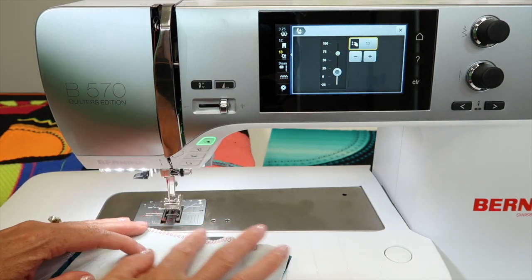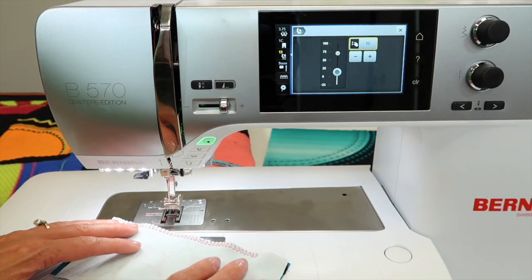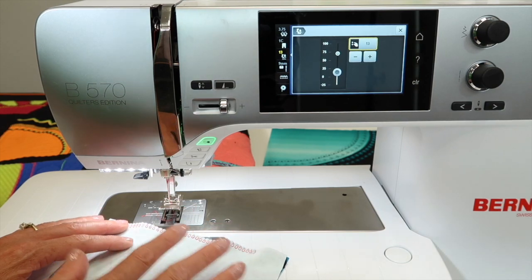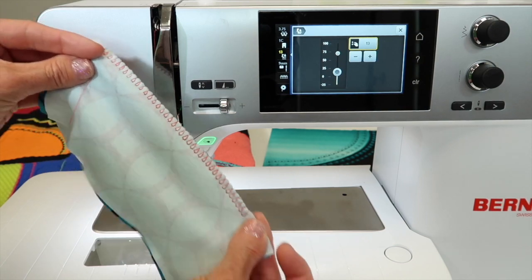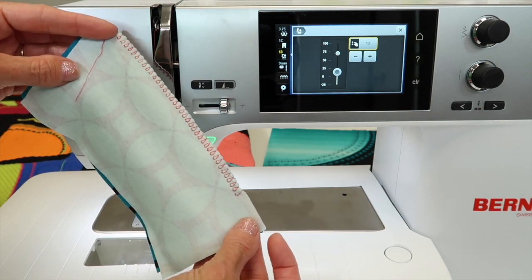So again, loosen up the foot pressure, and that will also make things lay nice and smooth, especially when you're working on knit fabrics. But it will still have the stretch for that final seam.